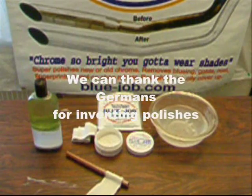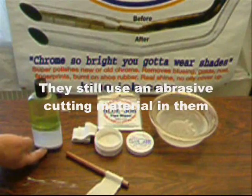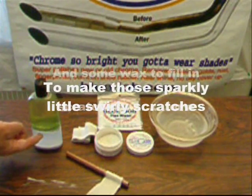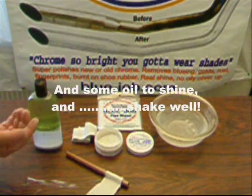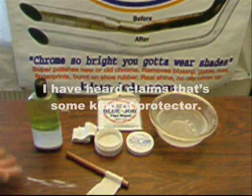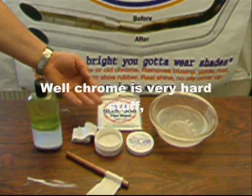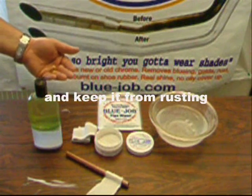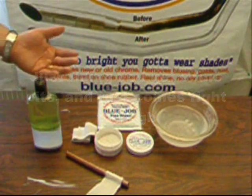We can thank the Germans for inventing polishes back in the 1500s. They still use an abrasive cutting material in them to make those sparkly little swirly scratches, and some wax to fill in the scratches for a while, and some oil to shine — shake well. Chrome is pretty hard stuff and it's there to cover the iron underneath and keep it from rusting. Just riding, you get some pits and rust — it comes right through.